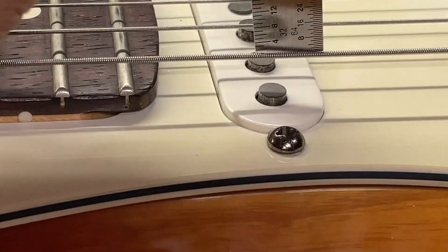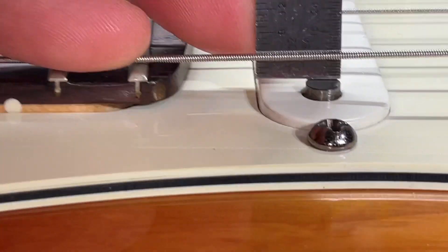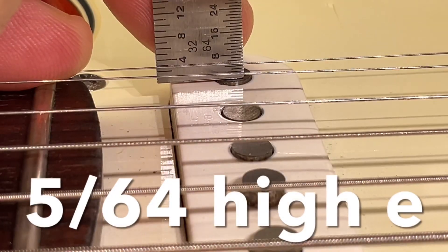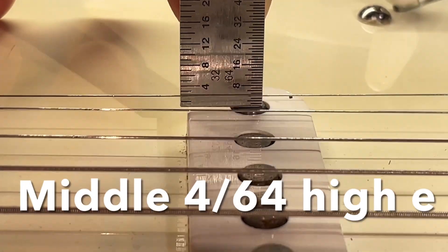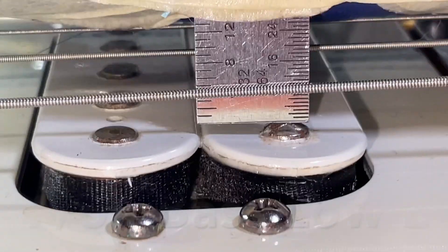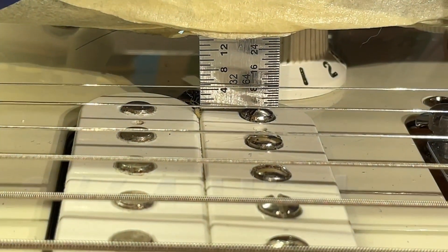For the neck pickups, they should be to Fender specs, but I might have adjusted them. You press down on the last fret, then get your height of the string — it's about 6 on the bass side, and about 5 for the treble side. For the middle pickup, we have 6 on the bass side and about 4.64 on the high side. For the bridge pickup, our reading is about 7.64 on the bass side, and we have it around 8 on the high side.